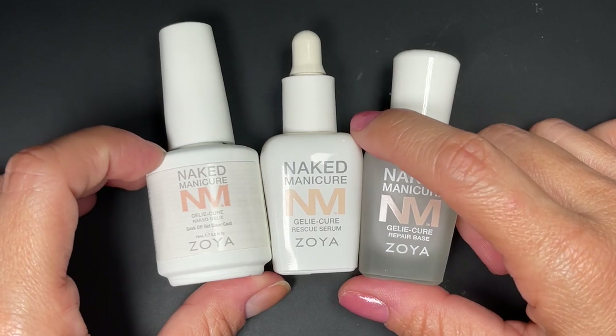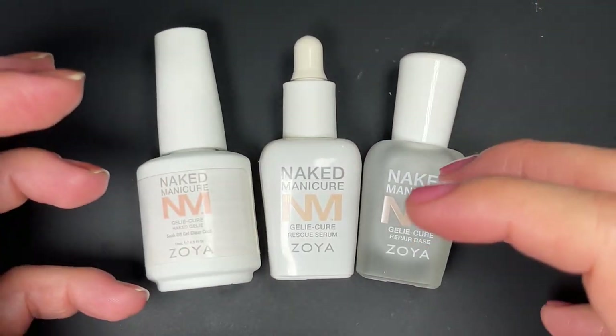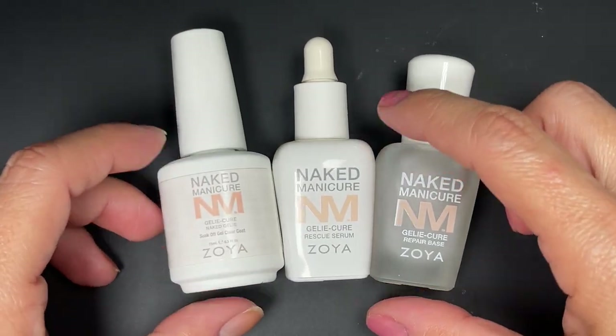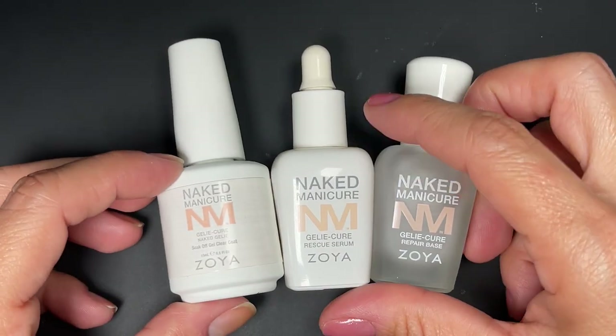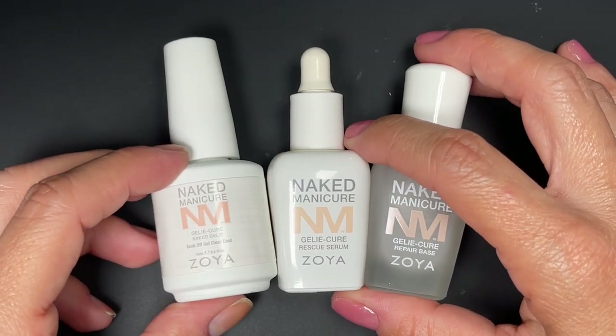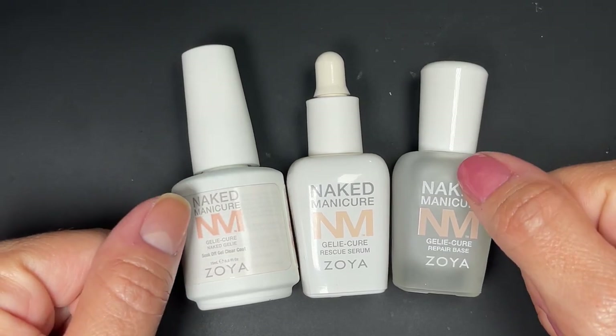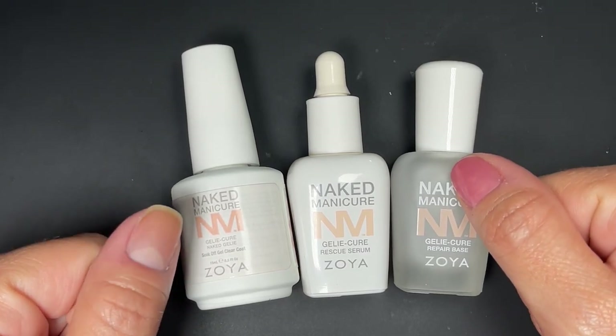That's it for my review of the Jelly Cure system. Let me know if you guys have any questions — I know this involved a couple of steps and was a bit more complicated than a regular nail polish collection video. You guys have been asking me for this for a very long time and I think I've owed you this video for over a year. Thank you so much for watching my review — I'll catch you in the next one. Bye!